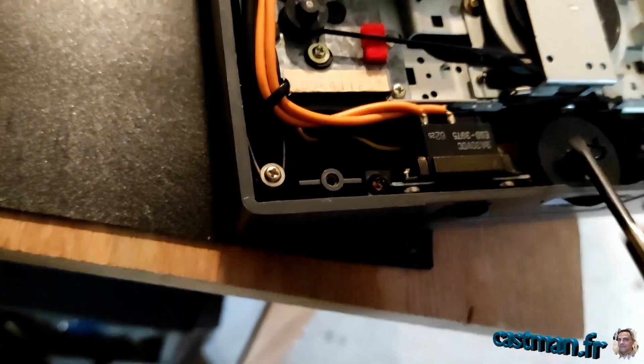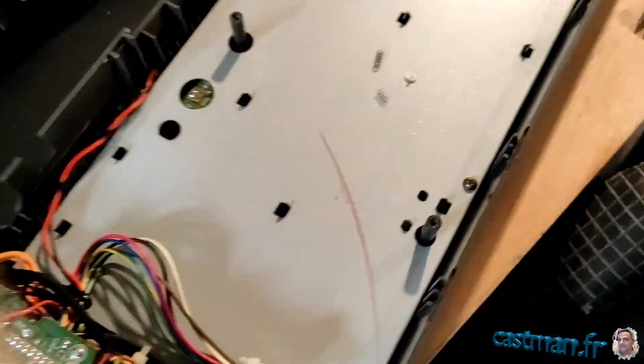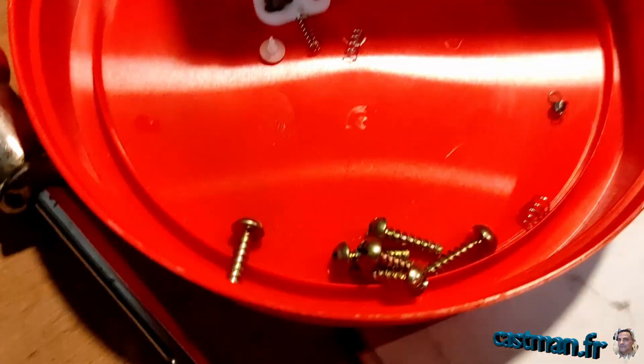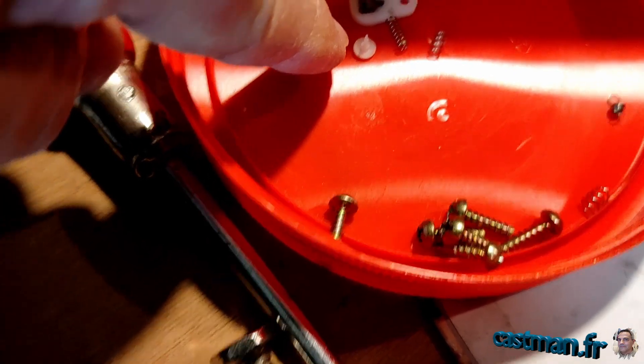Je ne vais pas pouvoir le récupérer maintenant. Je récupère ça et je reviens. Voilà, je viens de le récupérer. Donc ça c'est l'original, le bitugno.